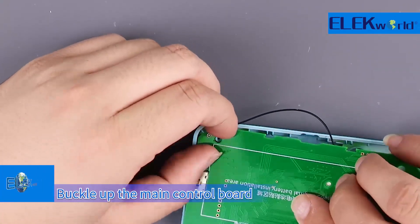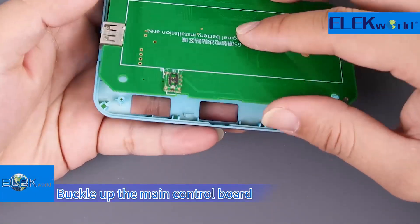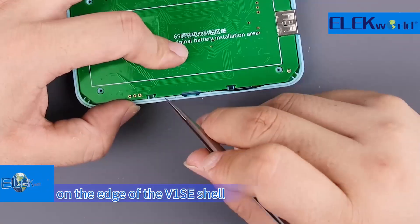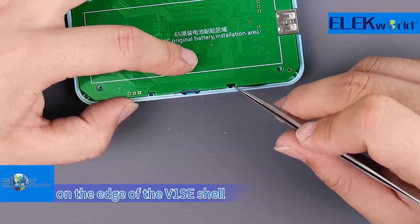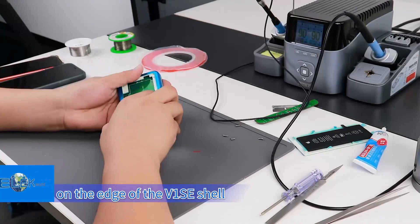Buckle up the main control board. Move the antenna into the groove on the edge of the V1SE shell. Finally, fasten the rear cover.